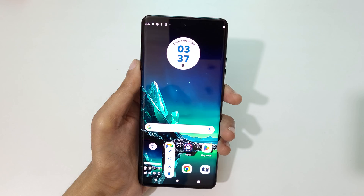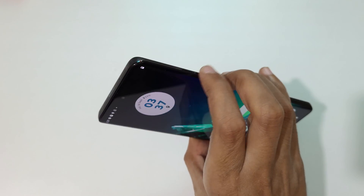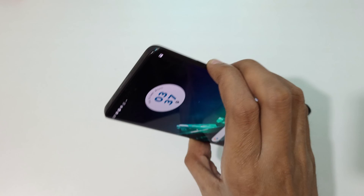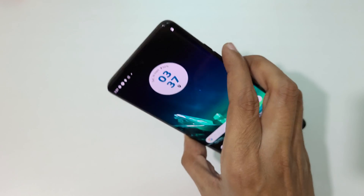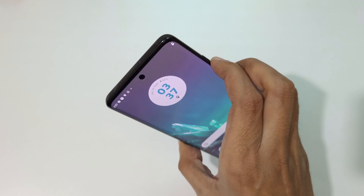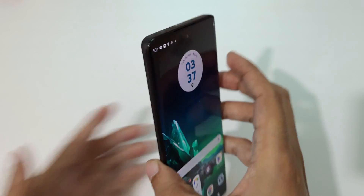There's also another method: if you press the Volume Down and Power button together, it will also take a screenshot on the Motorola Edge 40. Just press Volume Down and Power together like this to take a screenshot really quickly on the Motorola Edge 40 smartphone.